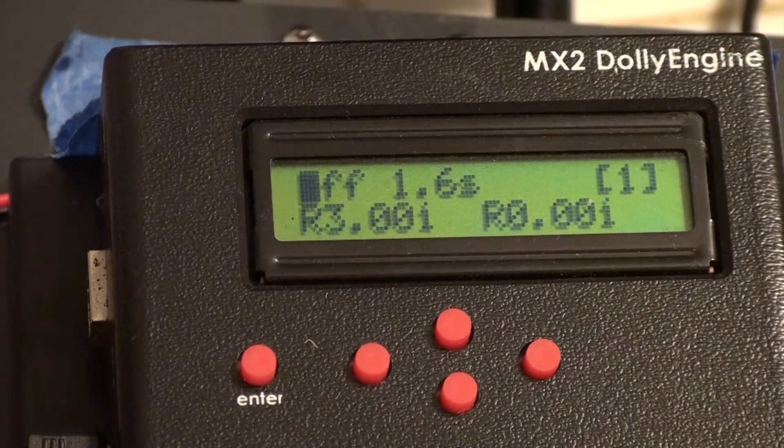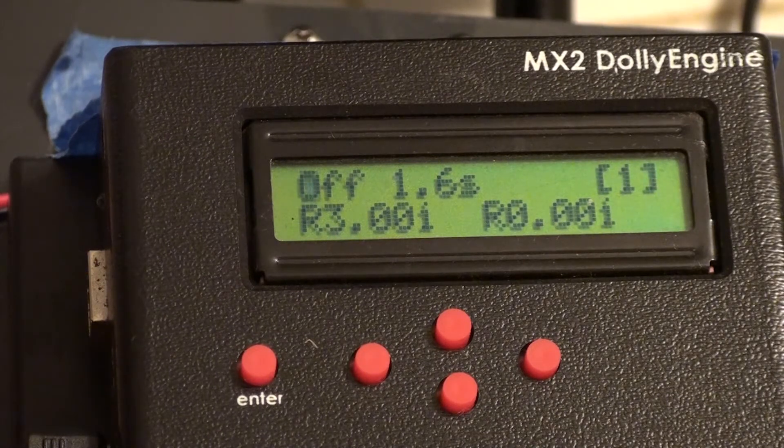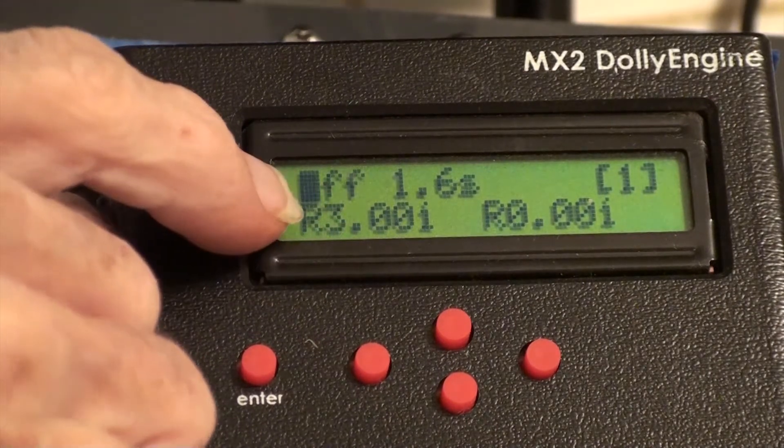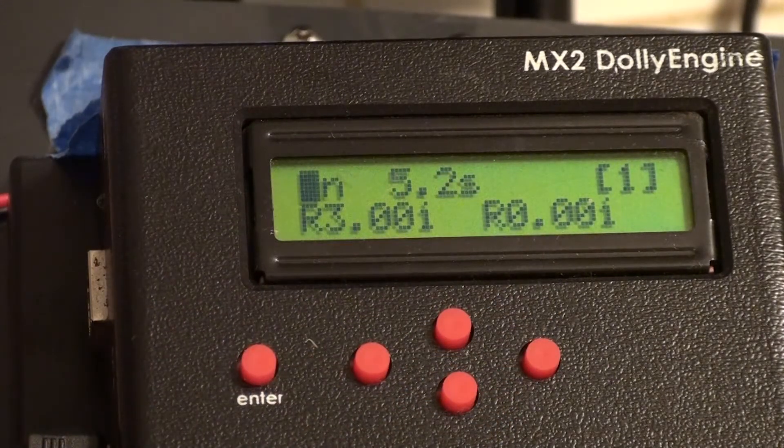I'm going to show you how to do a real-time focus pull or zoom using the MX2 dolly engine and our step-out protocol converter. I've set the MX2 to stop motion mode, which means that when it's triggered it's going to fire the shutter and then move the motor once. It will not fire the shutter and will not attempt to move the motor a second time unless it's triggered a second time. So when I want to perform the zoom, all I have to do is have the cursor on 'on/off' and hit one of the up-down buttons — it performs the move.